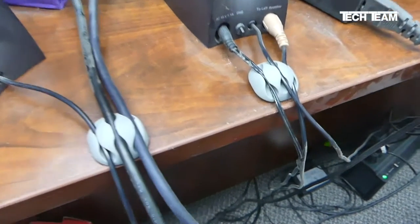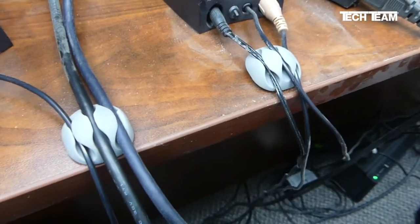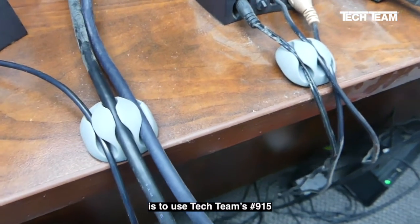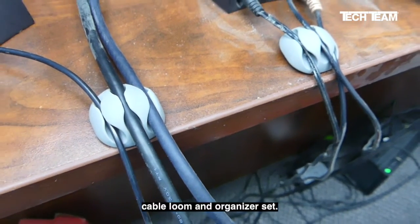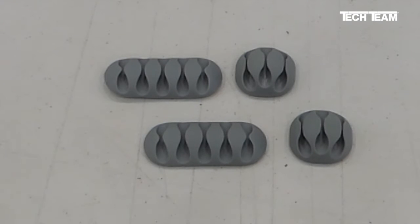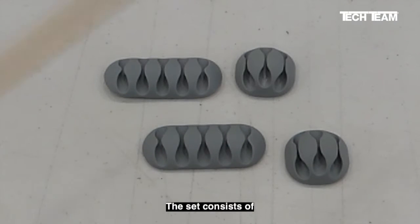One of the easiest and best ways to turn your messy cables into something that's both organized and visually appealing is to use Tech Team's number 915 cable loom and organizer set. You can probably figure out some clever cable management systems, but the easiest thing to do is to use this organizer set. The set consists of two three-wire organizers and two five-wire organizers.